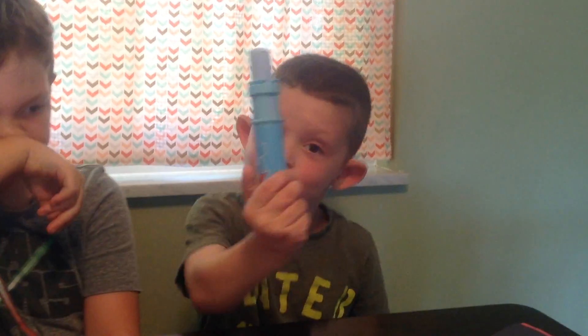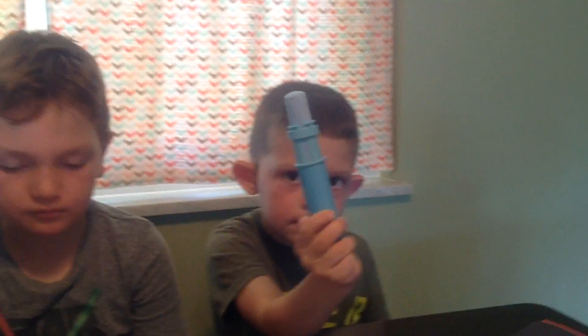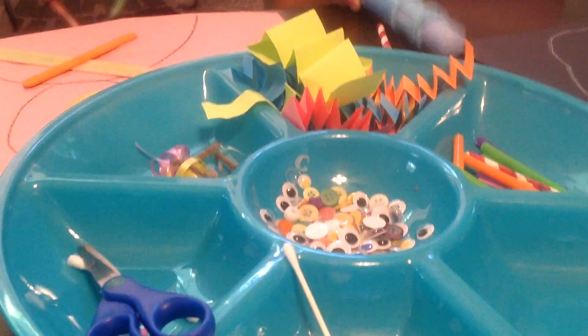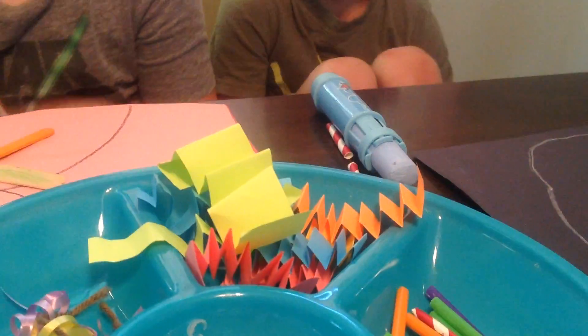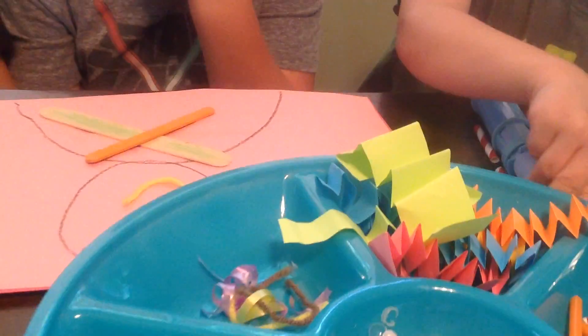This buddy here is using some chalk to draw his face, but you can use crayons or markers — chalk is always cool on construction paper, it looks really neat. We also collected some other things: we have some googly eyes, some buttons, some q-tips, some straws that we cut up, some paper that we crinkled up, and we have some yarn and ribbon that we can use for hair.